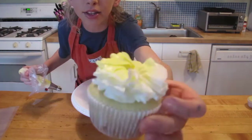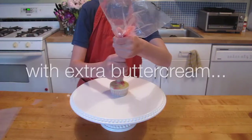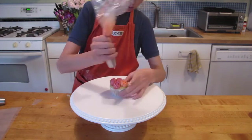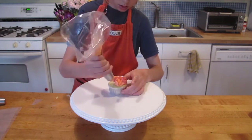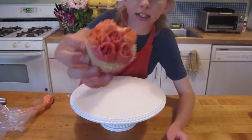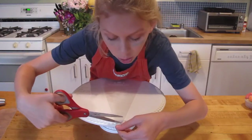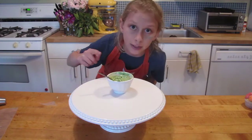Look at that — that looks so cool. That looks pretty good. Leaf tip. Cut a small hole. Fill this with green buttercream.